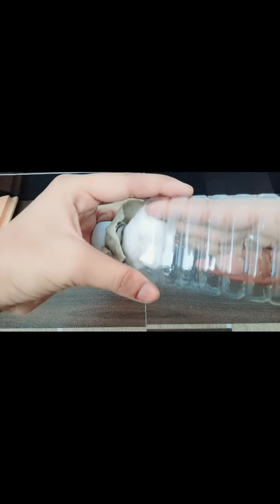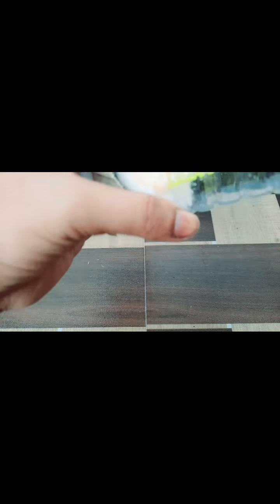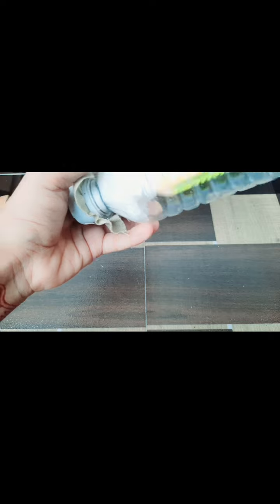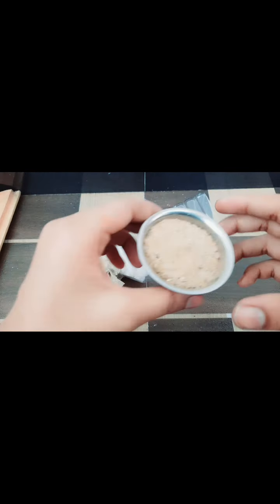I'm going to add a bit more cotton because it's not enough. Okay, a bit more — it's not quite enough. Let's do this. Okay, now let's add the sand.